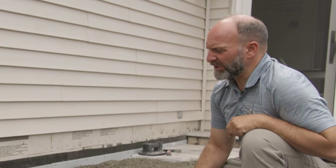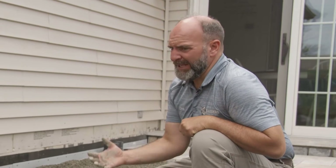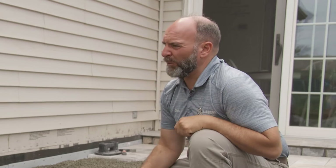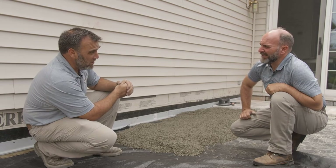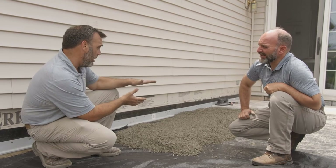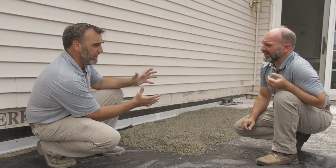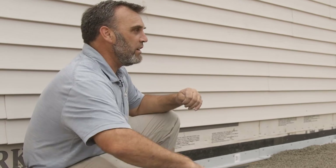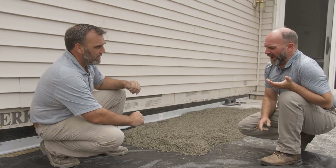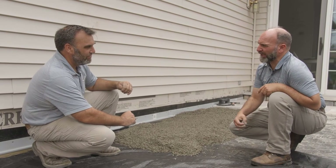As we wrap up this section of the installation, what would you say are the top three advantages for a homeowner — and for contractors interacting with their homeowners — of a trast bed system, whether in this application or a regular hardscape project? In this case, a lot of it has to do with installation and what it makes possible: a beautiful stone finish four feet off the ground that would otherwise require a completely different, very labor-intensive method. So obviously the advantages are less labor, solid construction, and as you highlighted, the permeability.